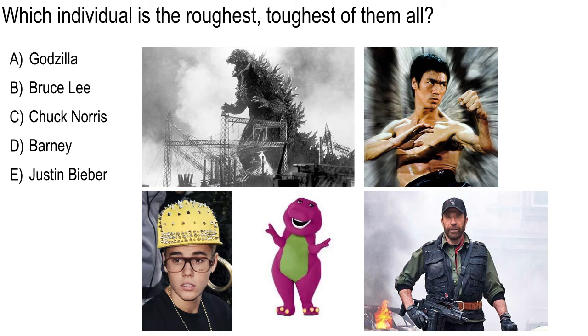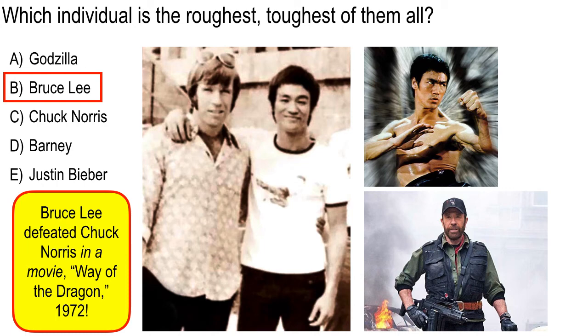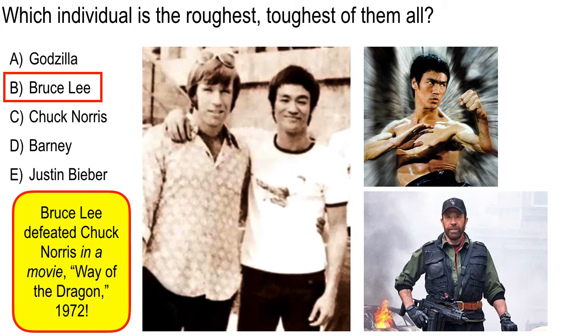Let's see what you guys voted for. Who voted for Justin Bieber? Whoever voted for Barney or Justin Bieber — I don't know. Here's the correct answer: Bruce Lee, officially tougher than Chuck Norris, but it was in a movie — The Way of the Dragon, back in 1972. They were actually good friends, as you can see in this picture. Epic workouts together. But Bruce Lee died a long time ago suddenly. Chuck Norris is still around and can tell you all about his friend Bruce Lee.